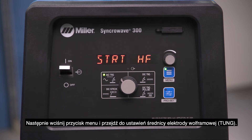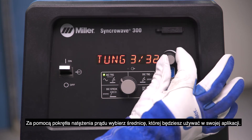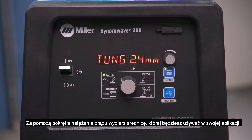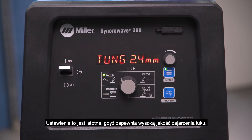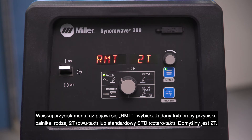Next, tap the menu button and go to tungsten diameter. Cycle through the options with the amperage dial and select the diameter you'll be using for your application. This is an important setting to ensure high quality arc starts.